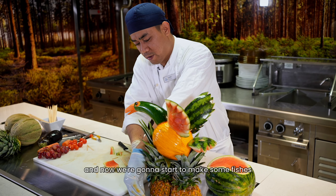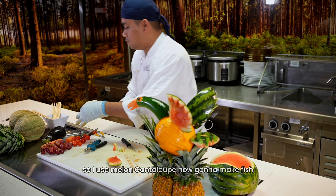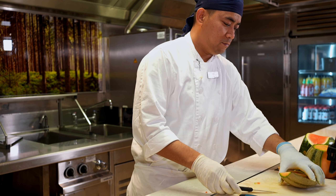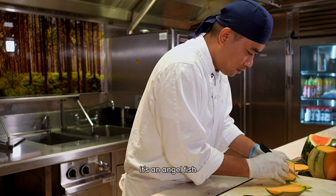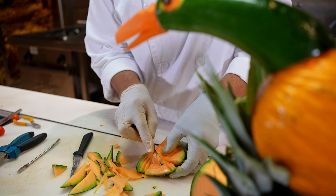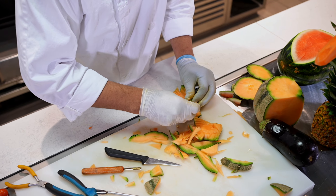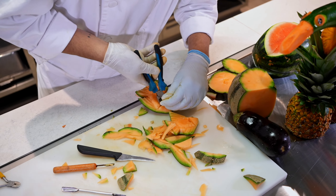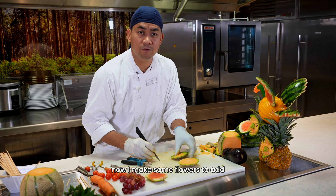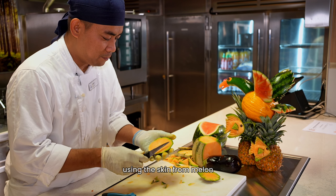Now we're gonna start to make some fish — we're gonna add from here. So I use melon, cantaloupe. Now we're gonna make fish. It's an angel fish. Now I make some flair to add, using the skin from the melon.